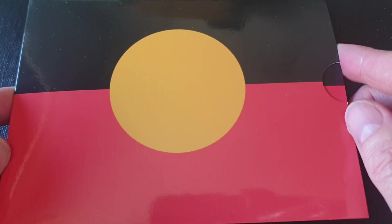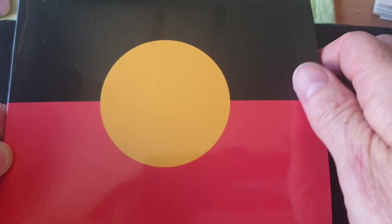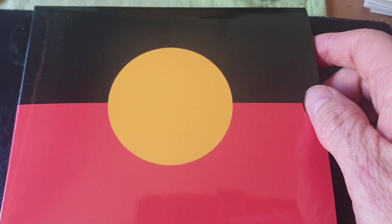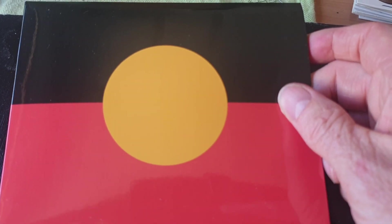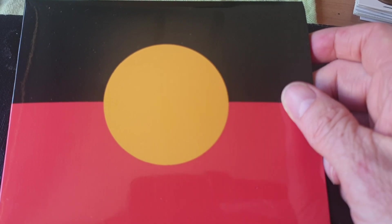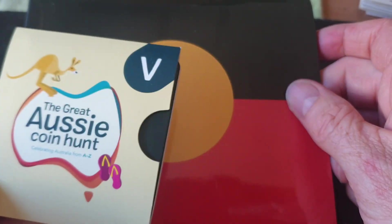Let's have a look at the 2021 uncirculated coin set. This has been out for quite a few months but I've only recently decided to get it, because I actually got those coins — the first and last one dollar coins — they haven't come yet, they're going to come sometime in February. So I decided to get this set along with it, as well as some of these, but I'll show those in another video.